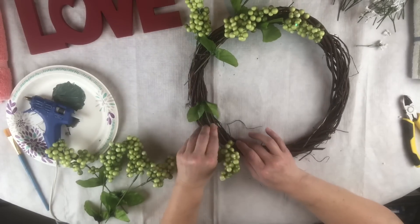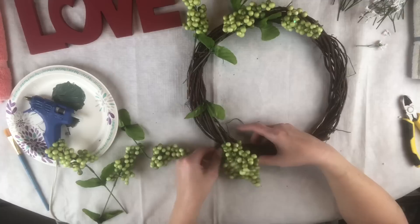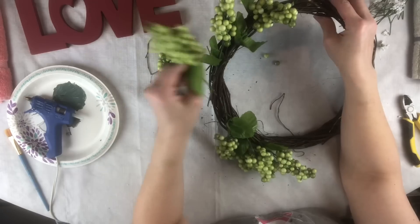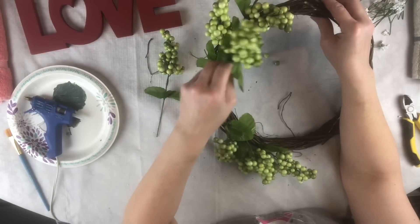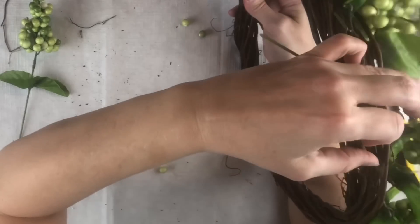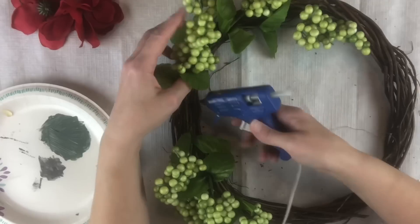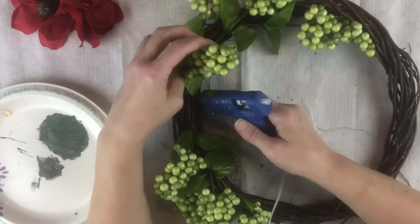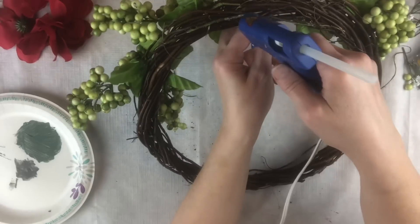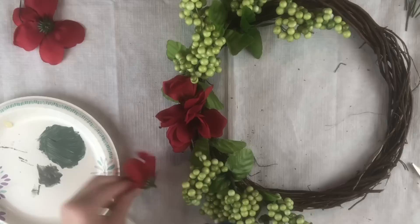All I'm doing here is just doing a layout first to get an idea of how I want things positioned before I glue anything down. That way if I want to rearrange anything, I can. I'm putting this on one side going one direction, and then on the bottom half going the opposite direction. With the stems I just tuck them under the back, anything that's sticking out. Once I get them placed where I want, I use my glue gun.